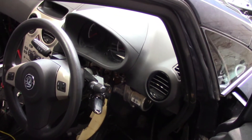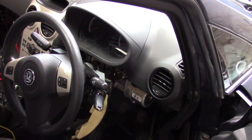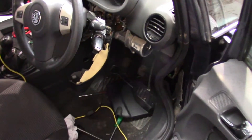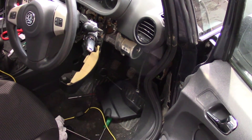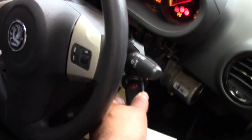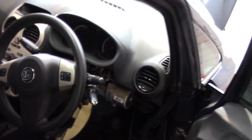Hello everyone. I've got a Vauxhall Corsa D 1.3 CDTI with engine code Z13DTJ. The car has come to our garage with a starting system problem — if you turn the key to the start position, nothing is happening. Let's diagnose this together.